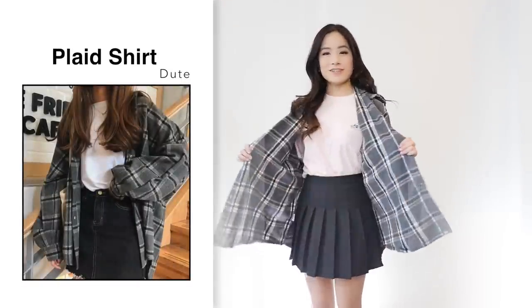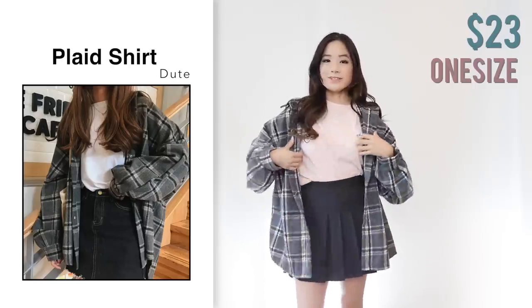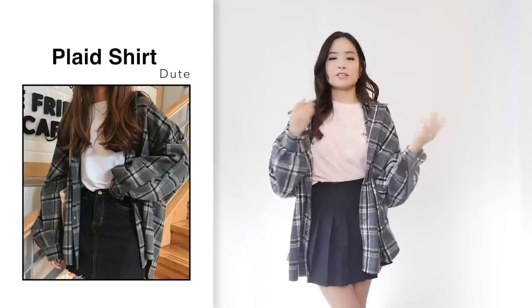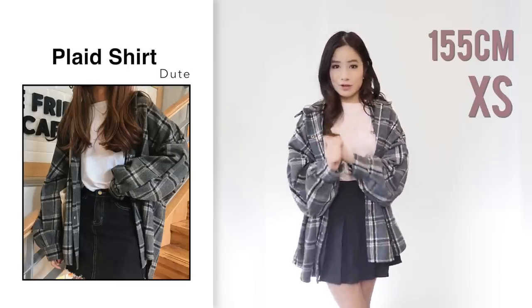First item is this oversized flannel shirt. This one was $23 — I got it in one size in grey. Before I go into detail, my measurements: I'm 155 centimeters and I usually wear a size extra small in clothing.